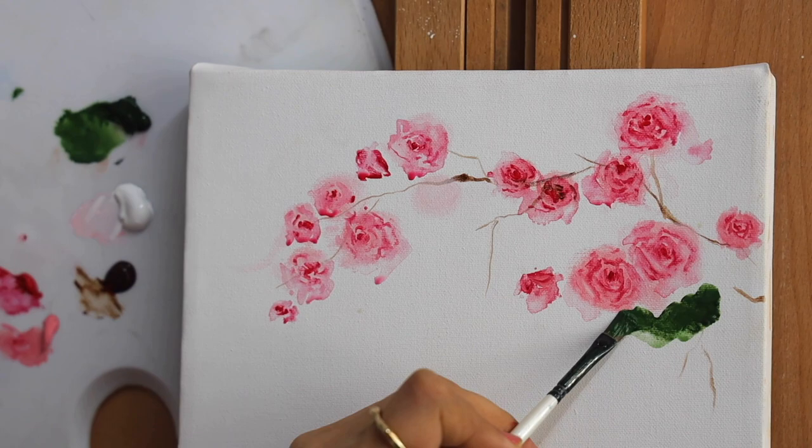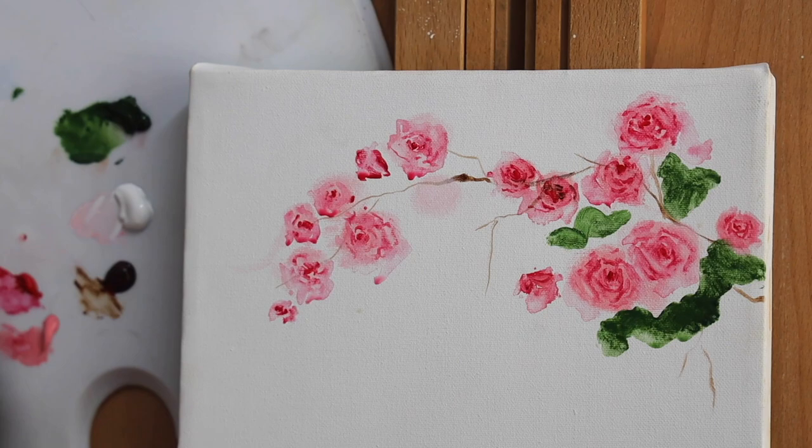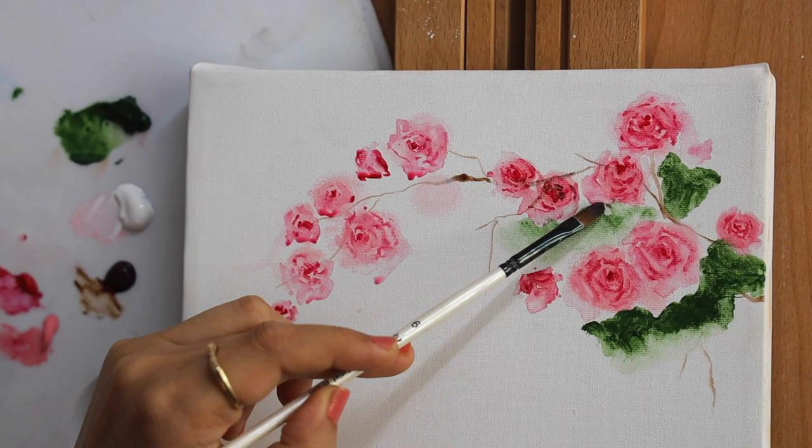Our flowers are ready. Now we are going to be adding some leaves around the flowers. For that I picked up sap green and using a filbert brush or any flat brush, randomly apply the color. Remember, do not apply a lot of color at this stage because we want to create that watercolor effect in the background.